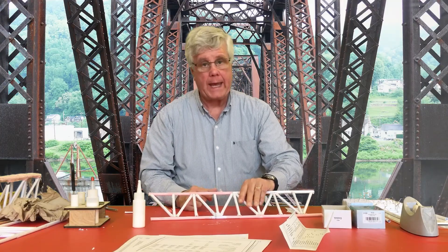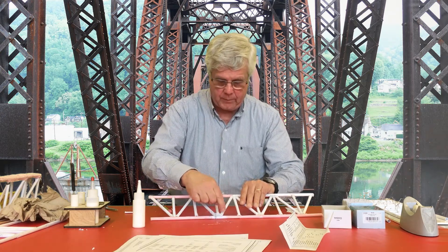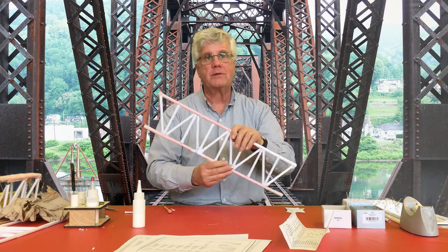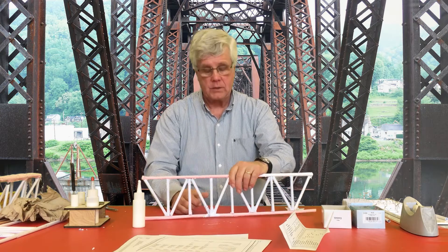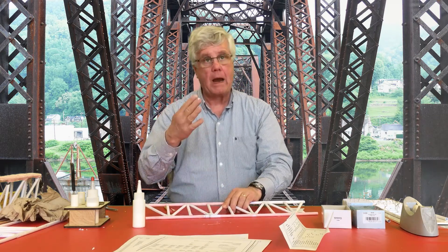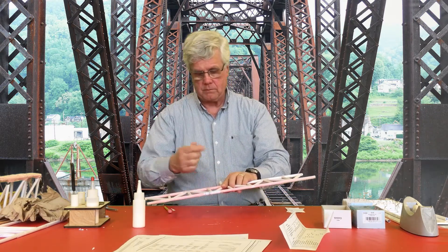If you have time, I would do this a second time — this is just a single layer of paper. If you can add another layer right where they all intersect, it's a very inexpensive way weight-wise to increase the strength of the bridge. That's the gusseting component. I advise you to do this very carefully — it is probably the single most important component in making a very strong bridge. All right, I'm going to move on to the next phase, and that is the gusseting component.